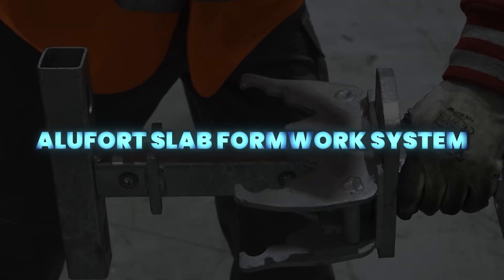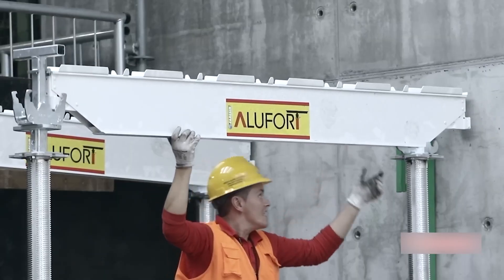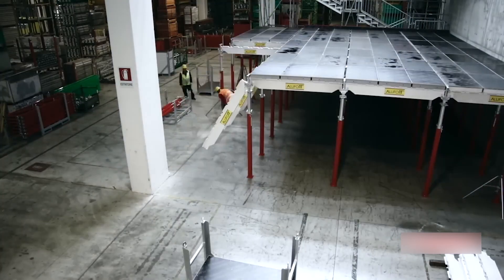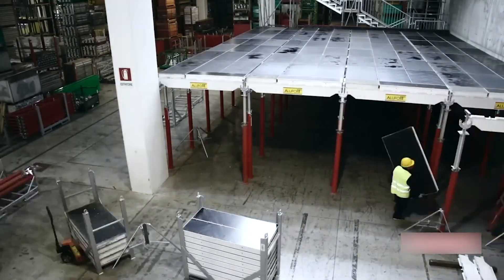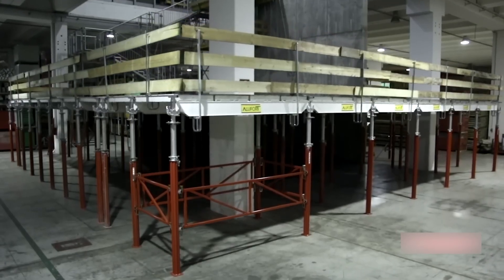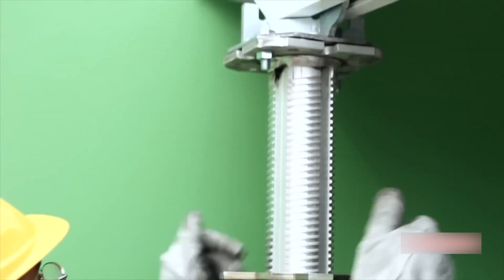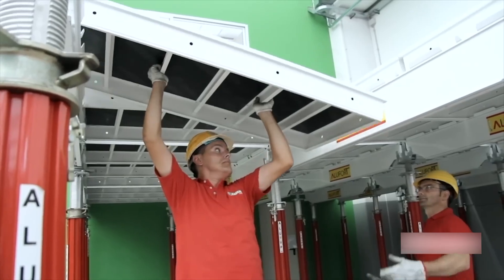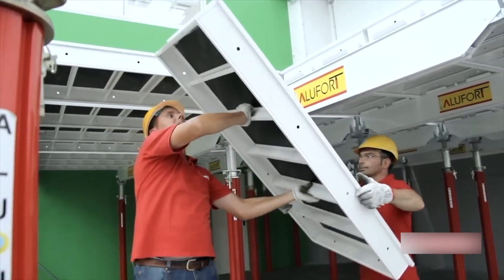Alifort is a robust slab formwork system designed for speed, efficiency, and durability. Using lightweight aluminum panels with minimal components, it enables quick assembly, fast cycle times, and high-quality concrete finishes. With fewer props and compatibility with both aluminum and steel supports, it offers safe ground-level assembly and smooth workflow, even on demanding projects.